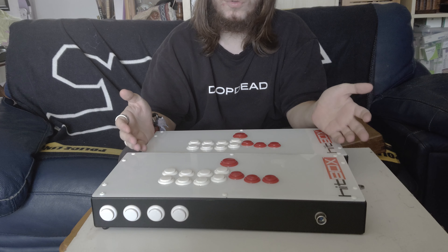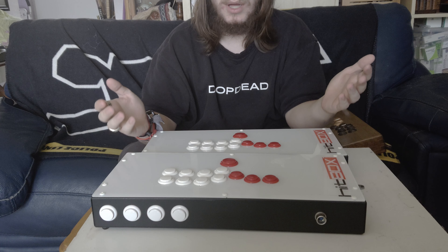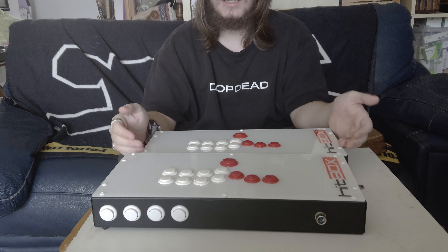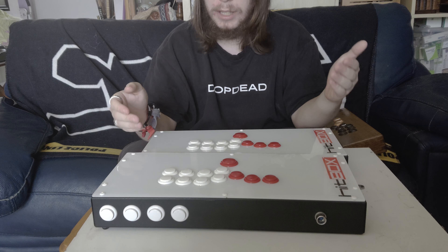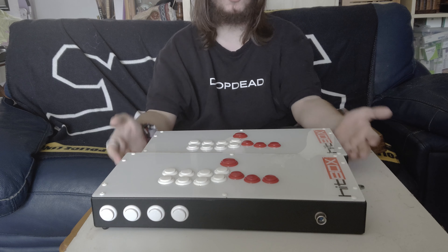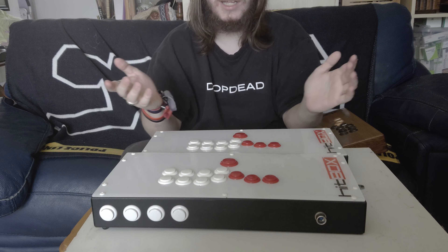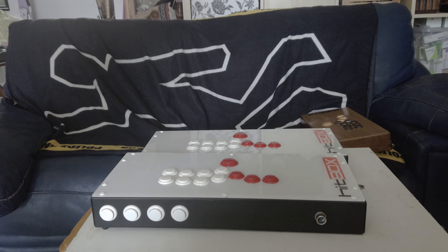I want to thank Hitbox for sending this over to me. I should be making a few Hitbox tutorials on my channel — they didn't ask me to do that, but I've been wanting to do it for a while. I could have done it on the other Hitboxes, but this has given me the motivation to actually go and do it. So yeah, thanks everyone for watching, and goodbye.